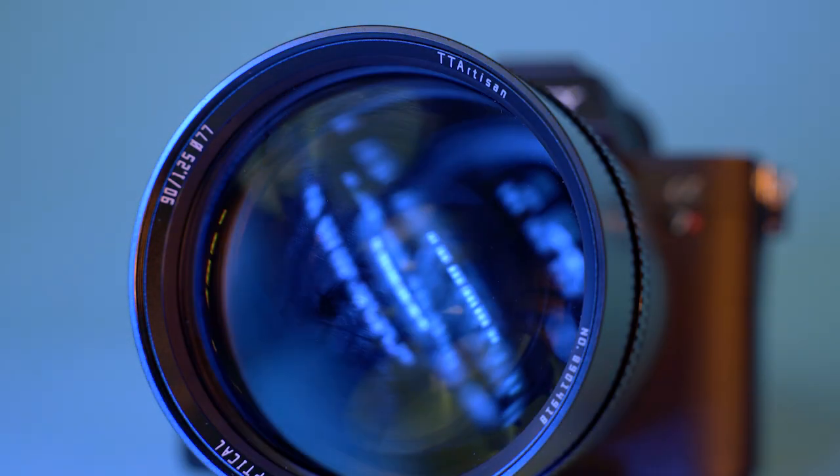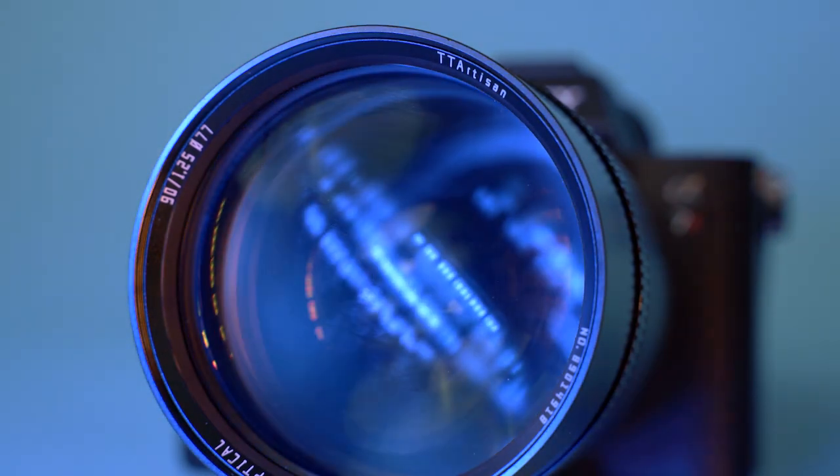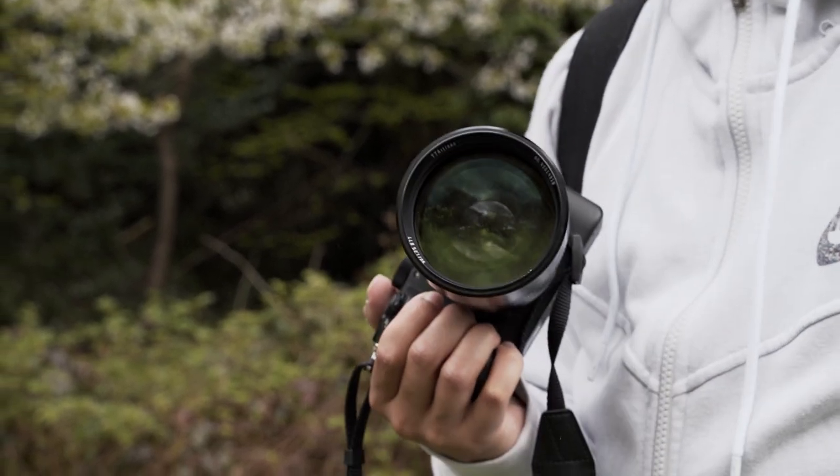It also helps that the glass just looks gorgeous — it's a lens that will definitely turn heads. One minor gripe I do have though is the lens hood and cap design, which is a bit strange as they both have to be screwed on. To put on the lens cap you have to reverse-mount the lens hood and then screw on the lens cap.